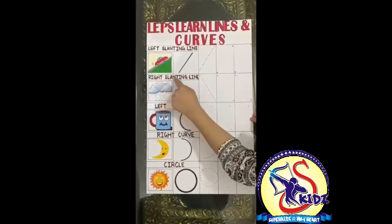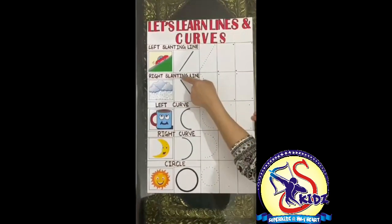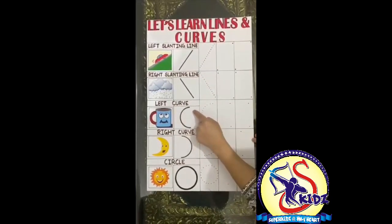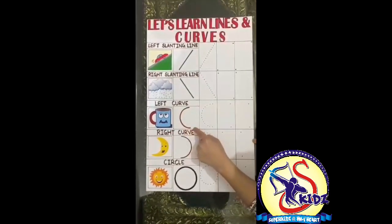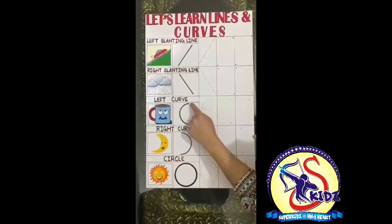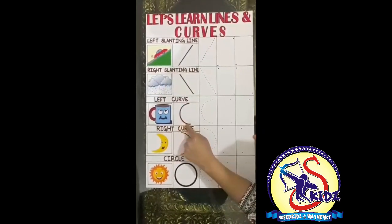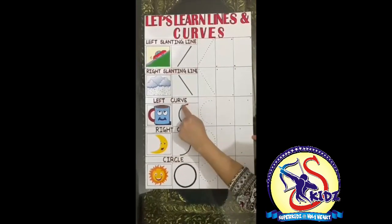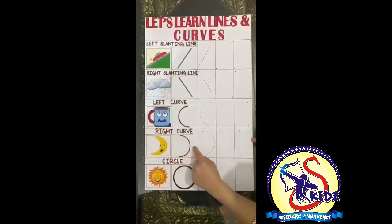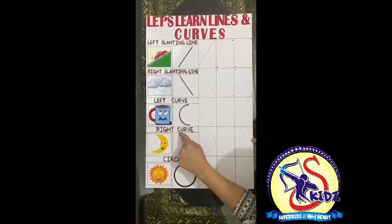Now this is a right slanting line. Come, let's trace from up to down. From up to down. Very good! Now, what is it? It's a curve — a left curve. Come on, let's trace. Put your finger here, move your finger left, and come down. It's a curve.